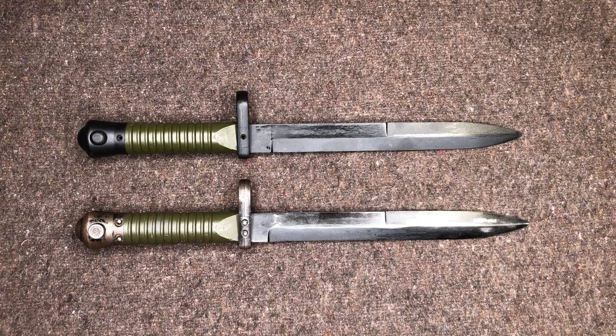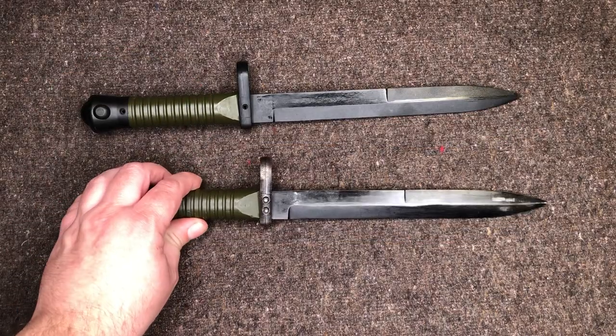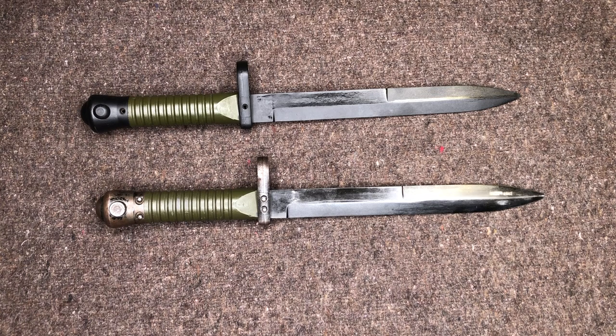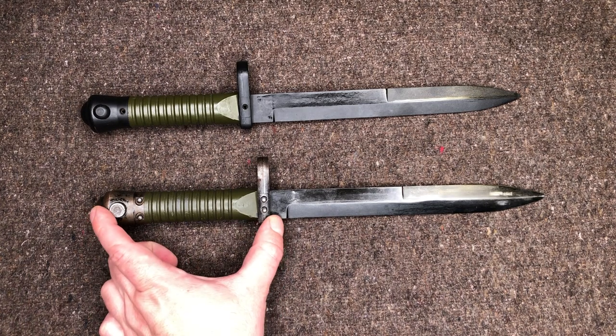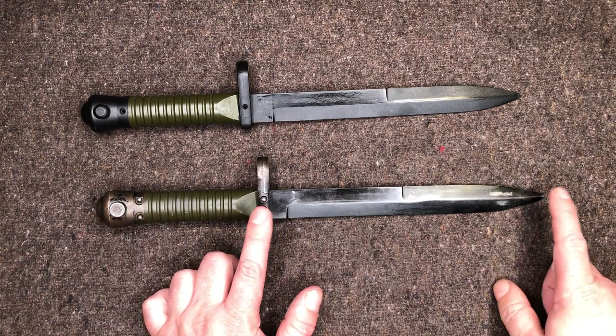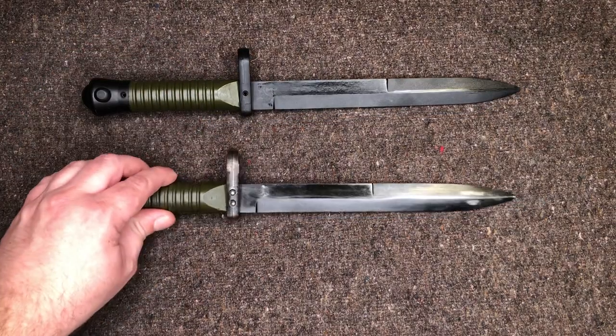In case anyone is interested who just collects bayonets, here are the dimensions on these: the overall length is going to be about 14 inches, or 35.5 centimeters. The grip length is about 5 inches, or 13 centimeters. And the blade length is about 9 inches, or 23 centimeters, for anyone interested in those details.